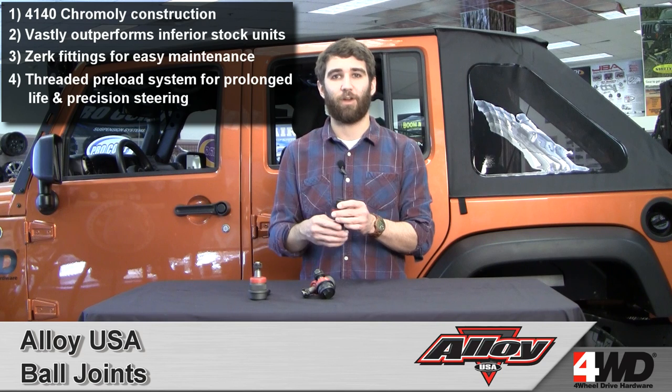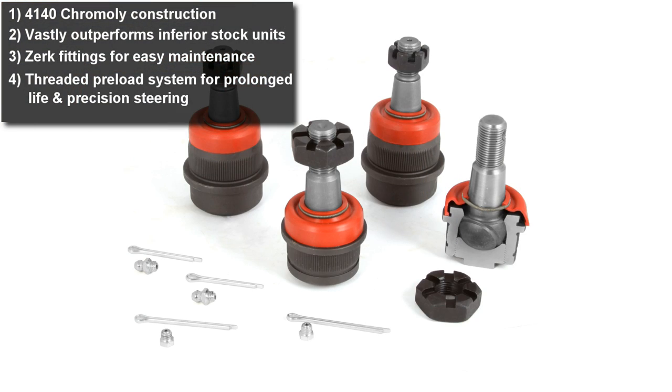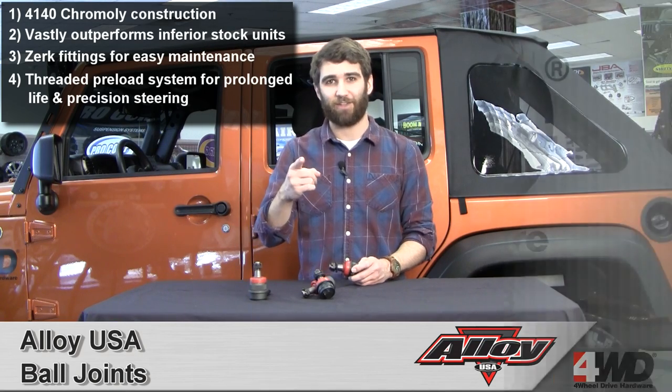Finally, these kits feature an exclusive threaded preload system to ensure precise tolerance. This will prolong ball joint life and keep your steering precise both on the road and trail. For more information give us a call or check us out online.